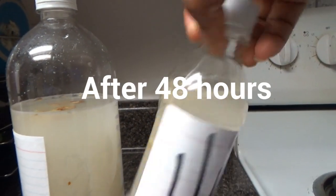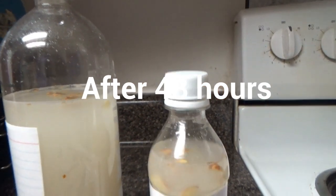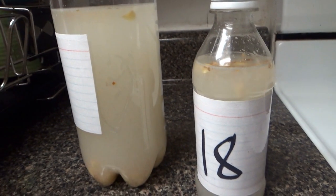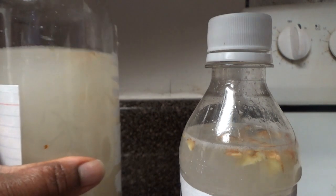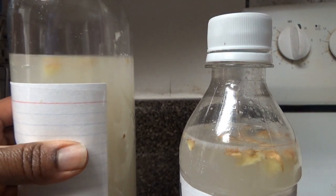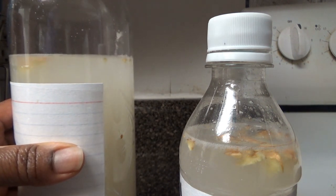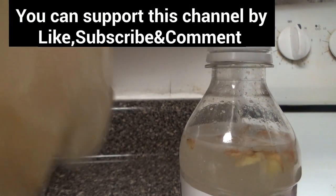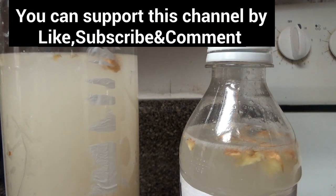I divided it so the gas would have more space. After 48 hours, the gas did not really go up anymore, but during the first 24 hours the gas did go up significantly. You should be able to tell the difference between the 24-hour and 48-hour stages. After 48 hours, the gas level stayed the same.